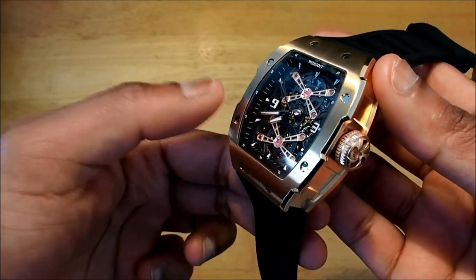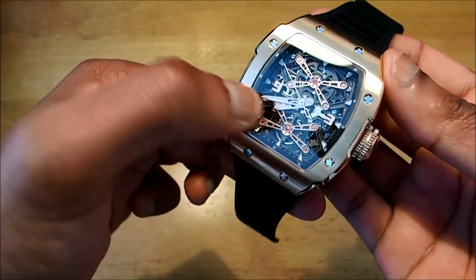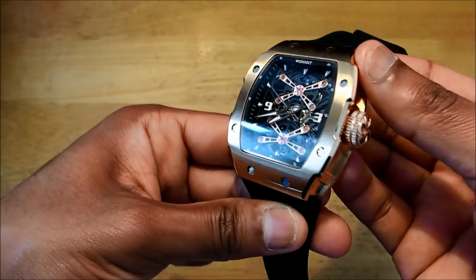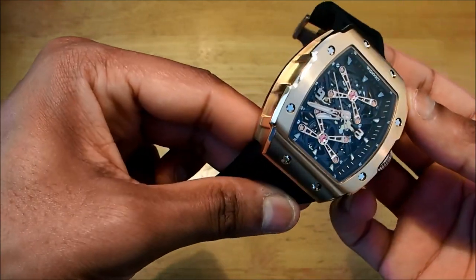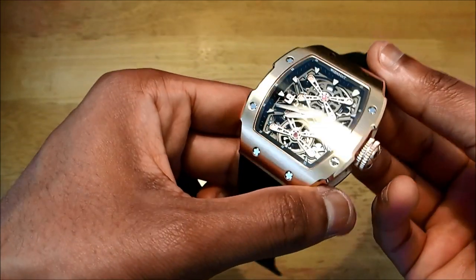We have two numbers on the dial — a nine here and a three. Then we have buttons around the index and a couple of arrows for the numbers, for the five-minute intervals.